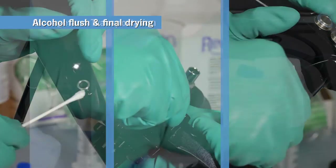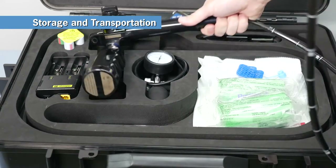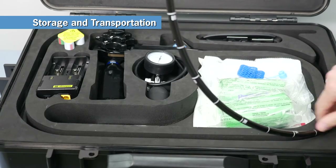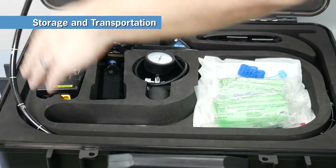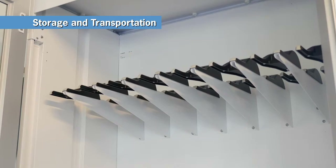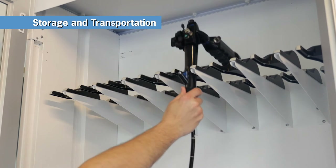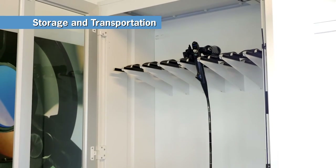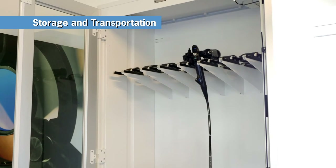Do not store the endoscope in its carrying case for prolonged periods of time, as doing so may cause the insertion tube to develop memory. The carrying case is meant for procedural transport only. Instead, the disinfected endoscope should be stored in a storage cabinet with its insertion tube hanging vertically, ready for the next procedure.